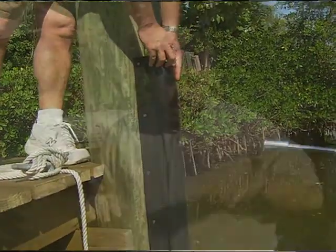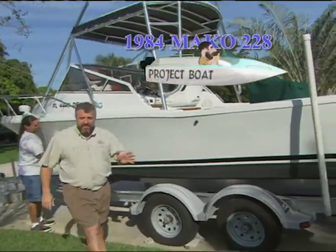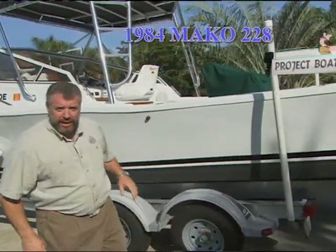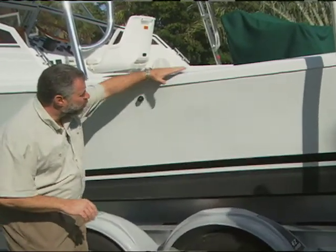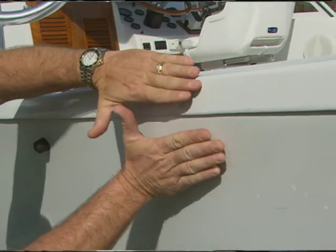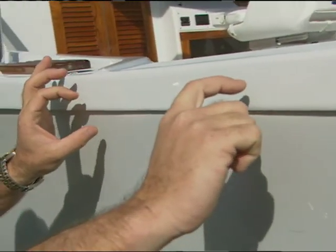Speaking of rub rail, I want to show you another one of my project boats. Let's take a little walk. This is our 1984 Mako 228 project boat. Take a look at the hull to deck joint — I'm referring to this area of the craft right here. This is where the cap meets up with the hull.